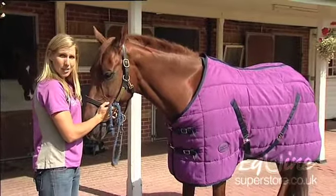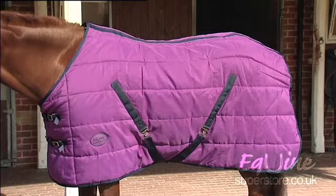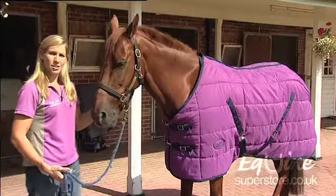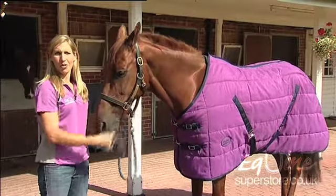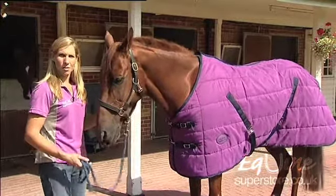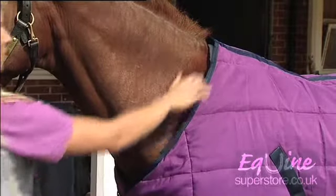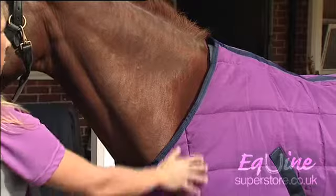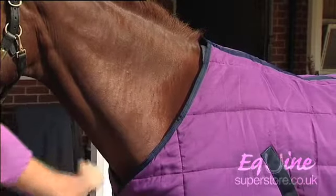The insulation of a stable rug is measured in grams. 250 and above is generally for the warmer rugs used in winter. 160 to 250 you would use in spring or autumn. And 150 and below is generally used as an under rug when using a top rug such as this. You can get them in a standard neck such as this rug here, or also a neck that's attached to keep your horse warmer up top, which can fasten underneath.